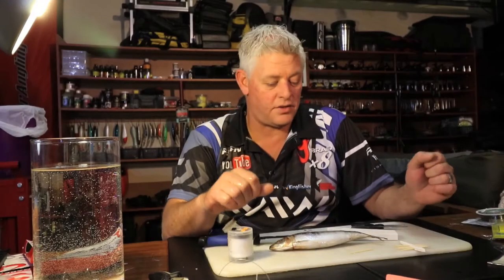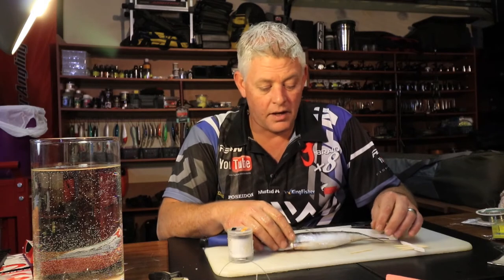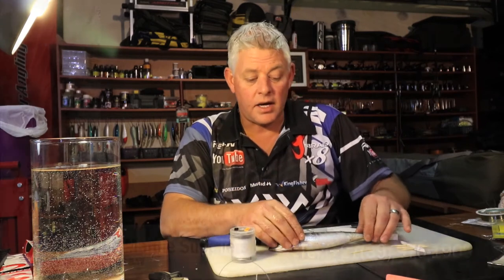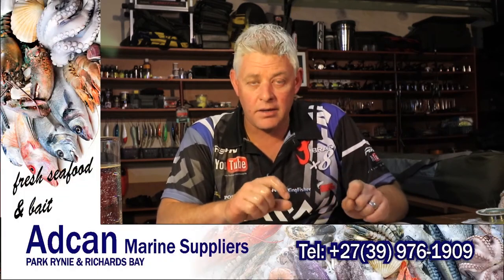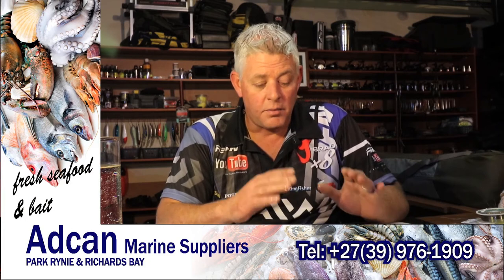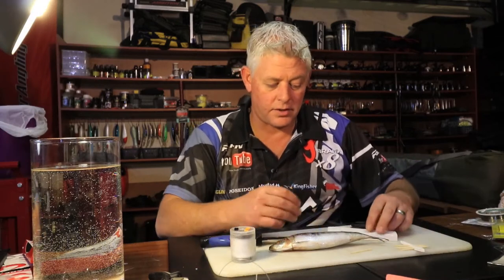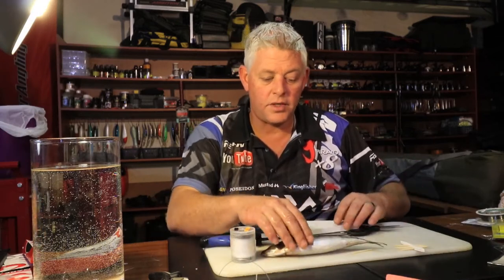Hi and welcome again to another bait presentation — ASFN Baits. Today I'm going to show you one of my favorite baits for grunter using sardine. It's a nice little strip bait, very neat, and most other species of fish won't leave it alone, but today we're specifically targeting grunter.